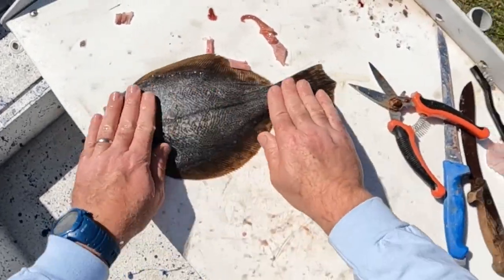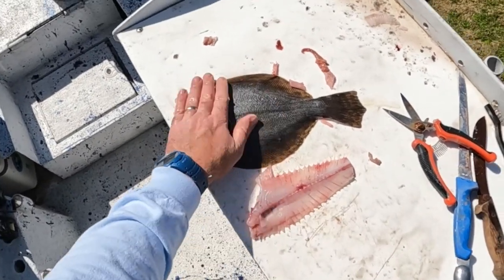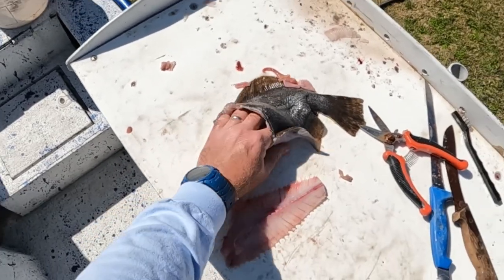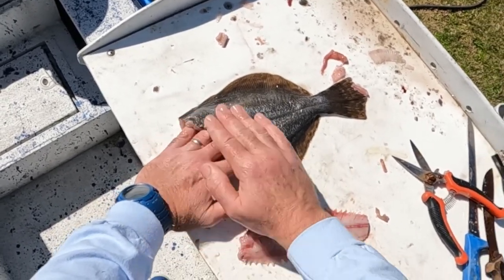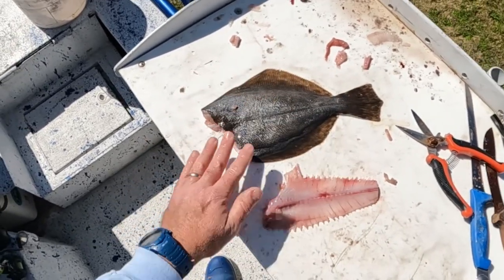We have got a completely 100% deboned flounder. That is a closed pocket that you can put all your stuffing — crab stuffing, shrimp, Cajun seasoning, whatever you want to put in here. Put some lemons in there and bacon in the oven, and that's going to be an incredible dish.